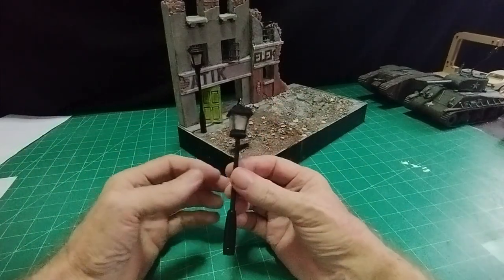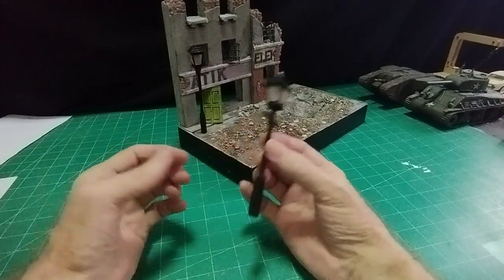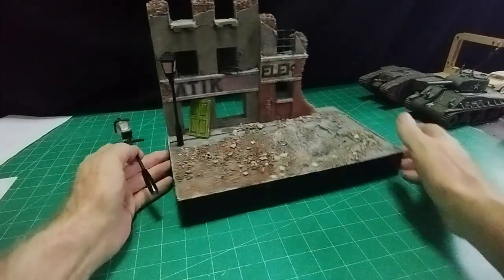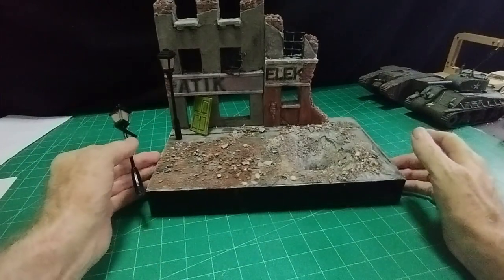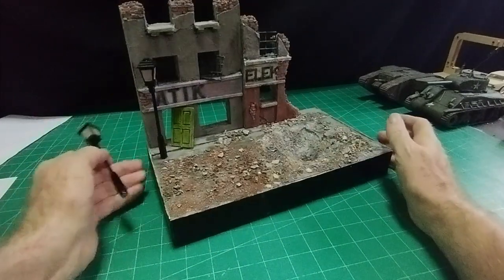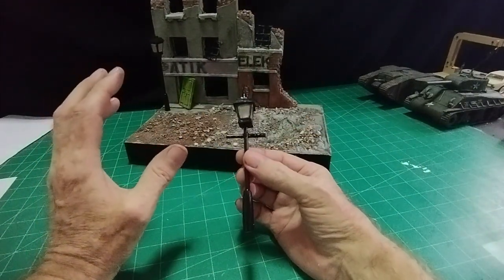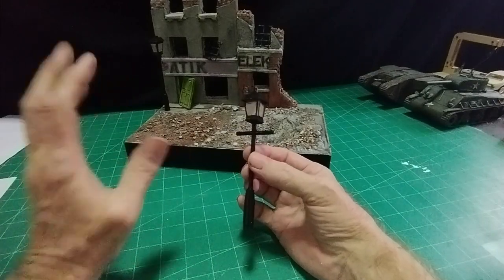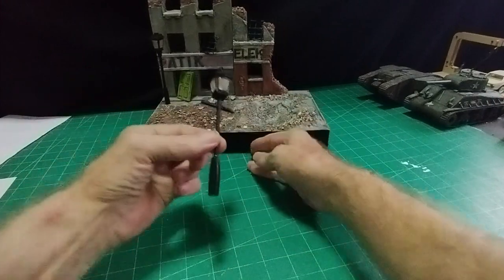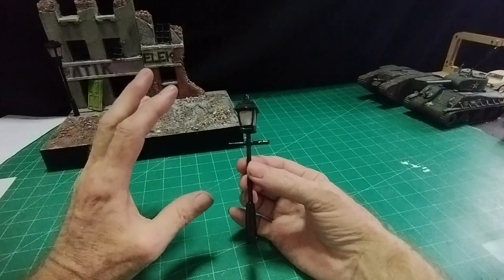Hello there, welcome everybody. It's Diorama Don here once more, and this subject is a vintage street lamp. I promised in the last video that I would show you how I made my street lamp for this diorama. Just one street lamp in a diorama like this sets it off and gives it the right time frame. Please subscribe to the channel, click that like button, and you'll be informed when new videos come along.